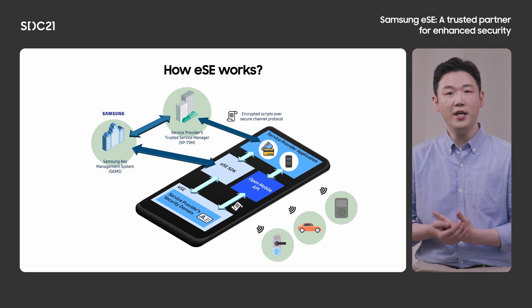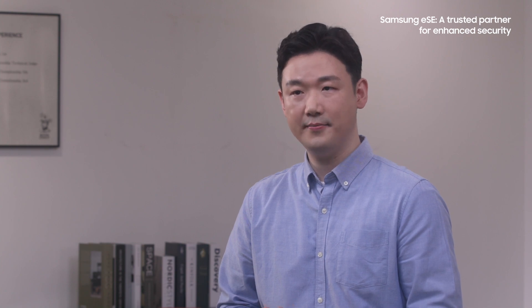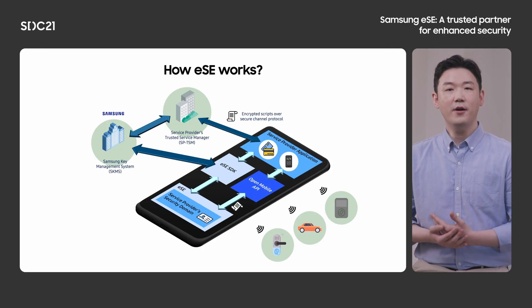The goal is to enable an ESE so that users can utilize it for various purposes. For service providers, enabling ESE requires installation and personalization of an Applet. SKMS takes responsibility for creation of the SP's security domain through Samsung ESE SDK prior to installation of the Applet. SPTSM takes responsibility for installation and personalization of the Applet using Samsung ESE SDK and Open Mobile API. Regarding ESE communications, there are two ways to communicate with ESE: Samsung ESE SDK and Open Mobile API. Open Mobile API has been adopted since Android API 28, and you can find related information on the Android developer website. You can find more information about Samsung ESE SDK on Samsung's developer website.